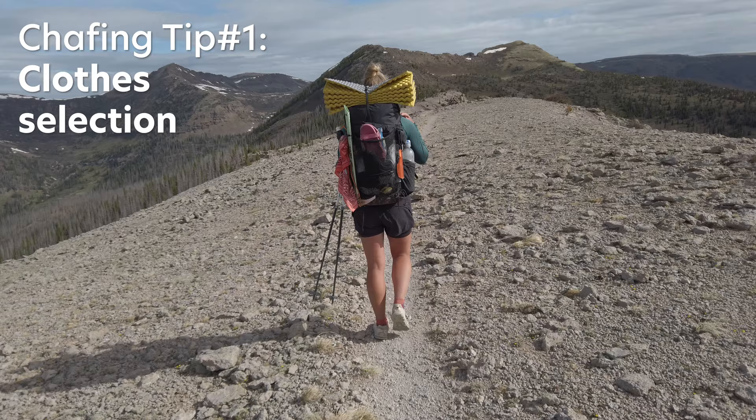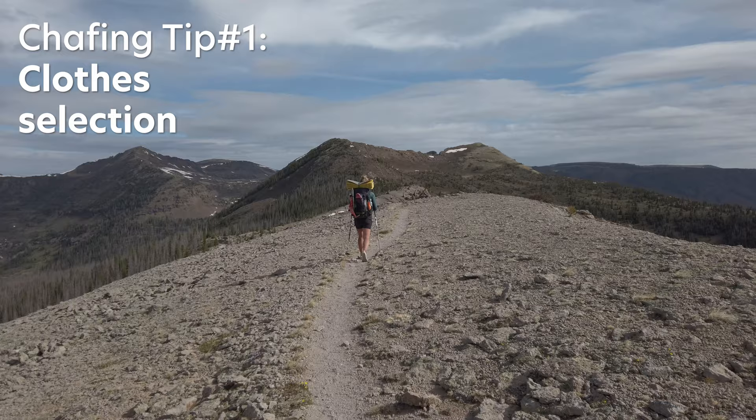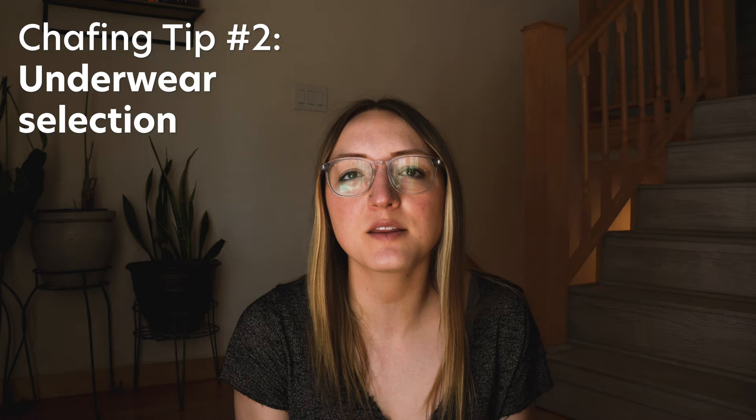As a lady whose thighs do touch while I hike, I prefer to wear biker shorts or any kind of short that has spandex underneath that go a little bit longer than your typical running short. I have friends that will wear leggings or pants while hiking for this same reason. When you're picking out clothing, you want to keep an eye on where the seams hit and make sure that won't contribute to chafing. The seams in underwear have also caused chafing for me while backpacking, and the best solution I've found is honestly just wearing seamless underwear.